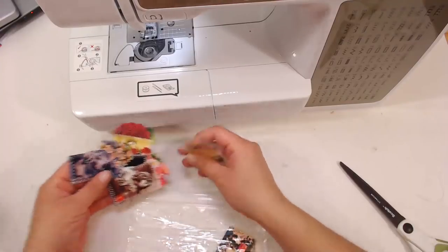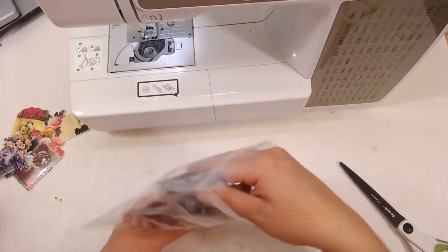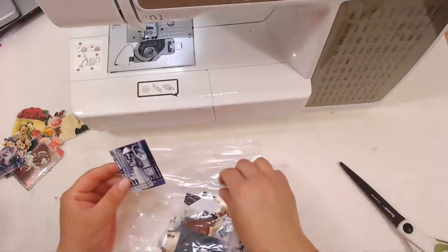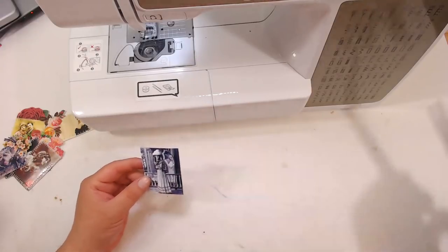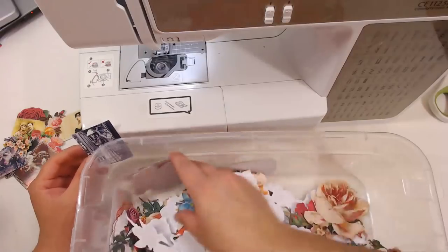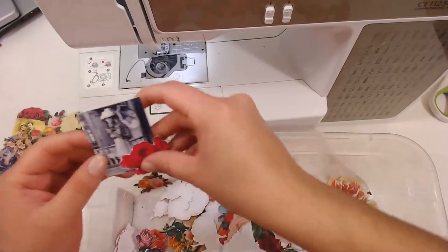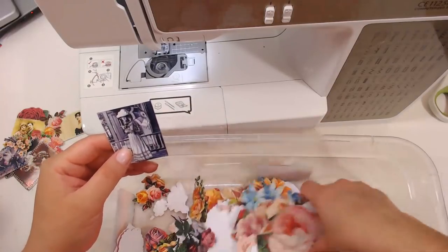The photos come to you already cut out, just like this — really tiny, about just a little bit over an inch wide and about two inches tall. I'm going to be using the flowers from my mystery boxes, and I'm going to be using really, really small flowers to make these collages, so they're going to be really, really small.